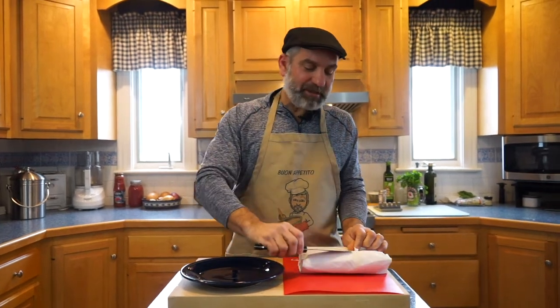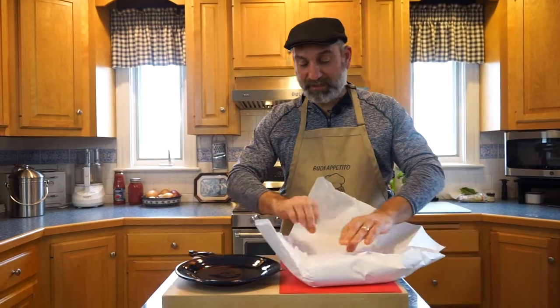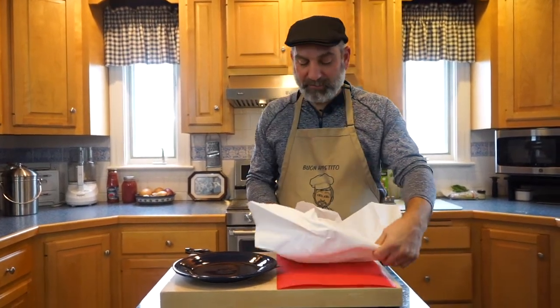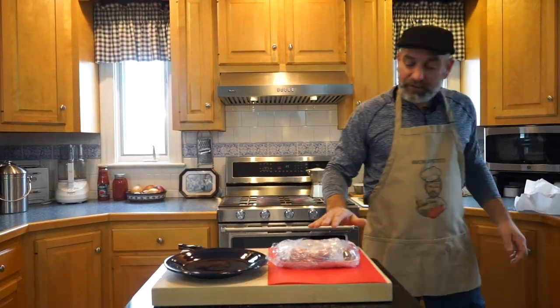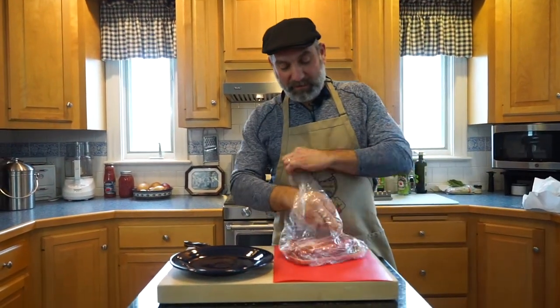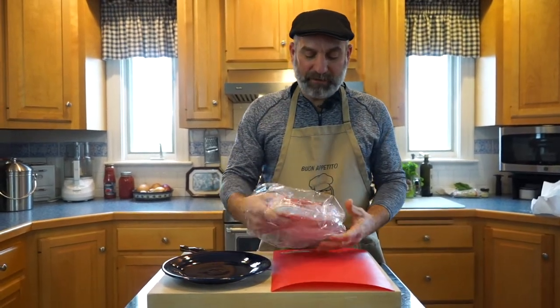This way, I know exactly what's going in and what the quality of the meat is — I think you get a better product that way. With the ground chuck, this steak happens to have great marbling and a good amount of fat in it, which is what you want to get good flavor.